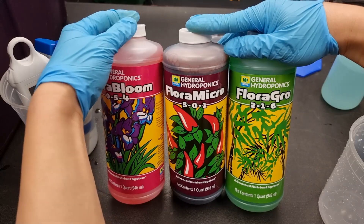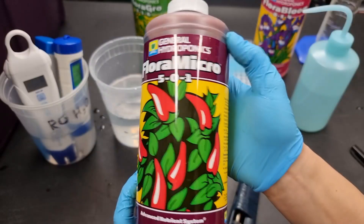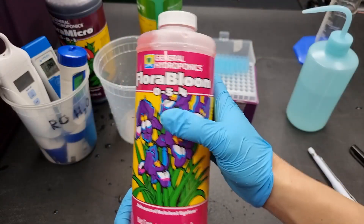This trio is broken down into three different bottles: Flora Micro, Flora Grow, and Flora Bloom.